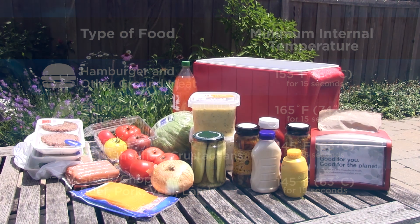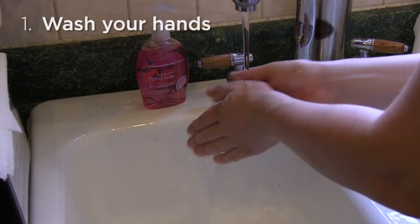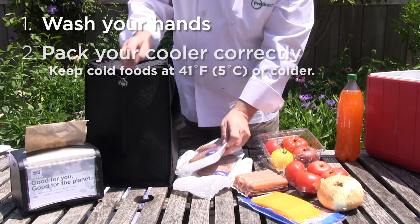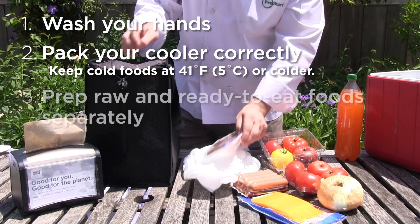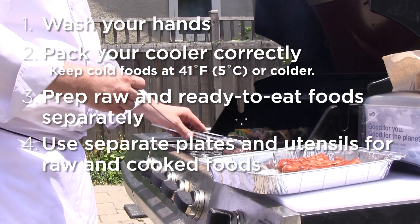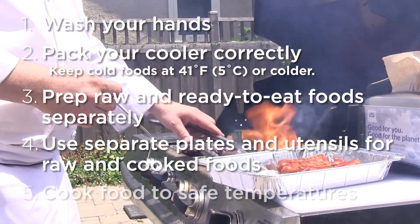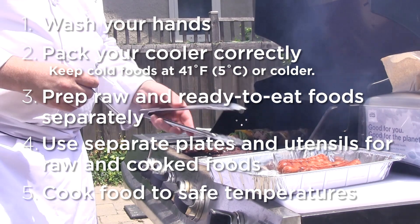Remembering these five steps can make your party a fun, safe event. Washing your hands correctly is extremely important. Also, remember how to pack your cooler, keep raw food separate from ready-to-eat food, never use the same plate or utensils for cooked patties that you used for raw meat, and once grilling begins, make sure your burgers are cooked to the correct internal temperature.